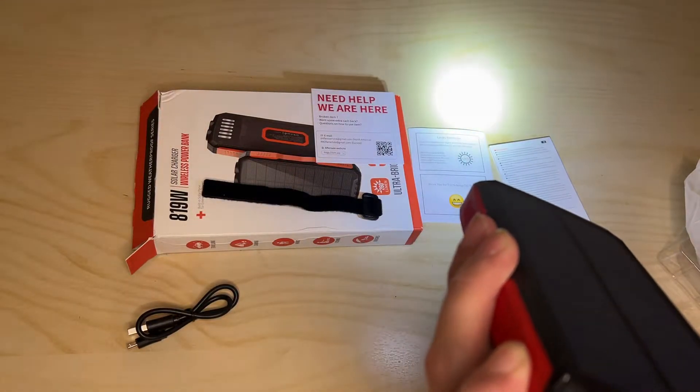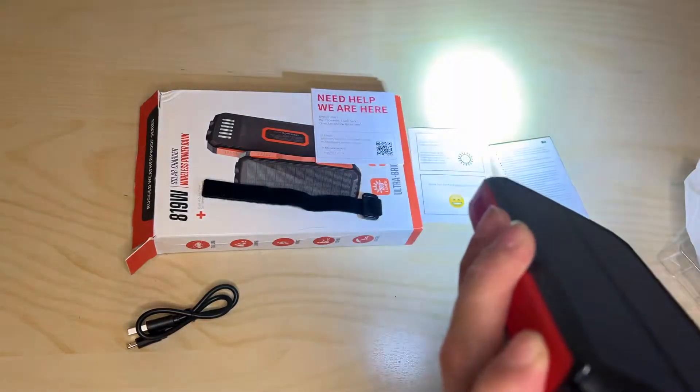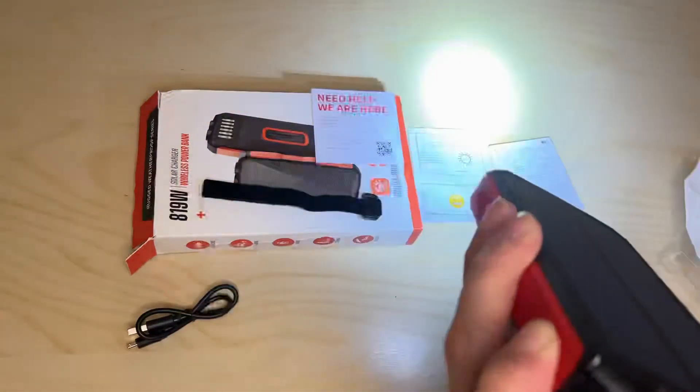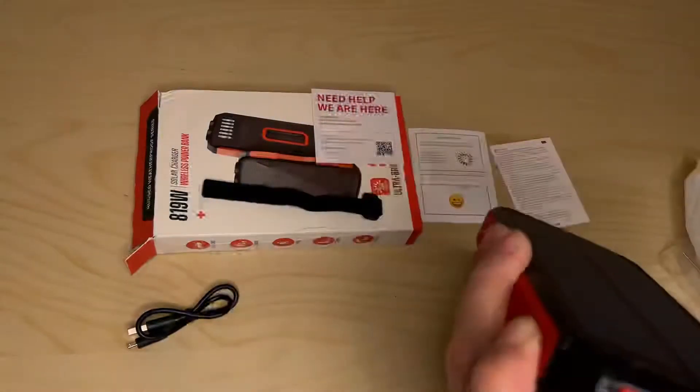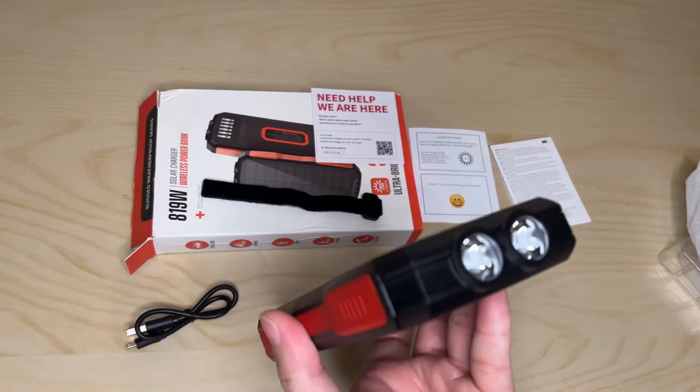There's your low mode. And that's SOS. And there's your strobe mode. Push it again to turn off.